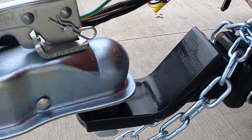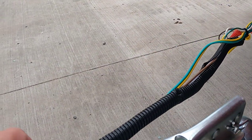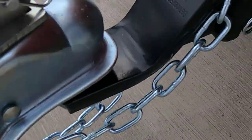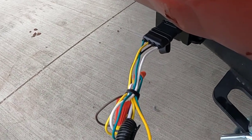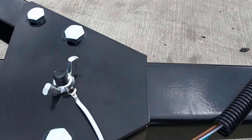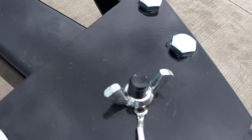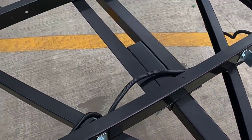I also needed to get a one and seven-eighths inch ball because I had a two-inch — I didn't realize they were different sizes. I also had to get a connector and wire wrap that with wire tape. The electricity didn't work at first because the grounding wire wasn't connected, so I need to make it more permanent so the ground wire stays in place.